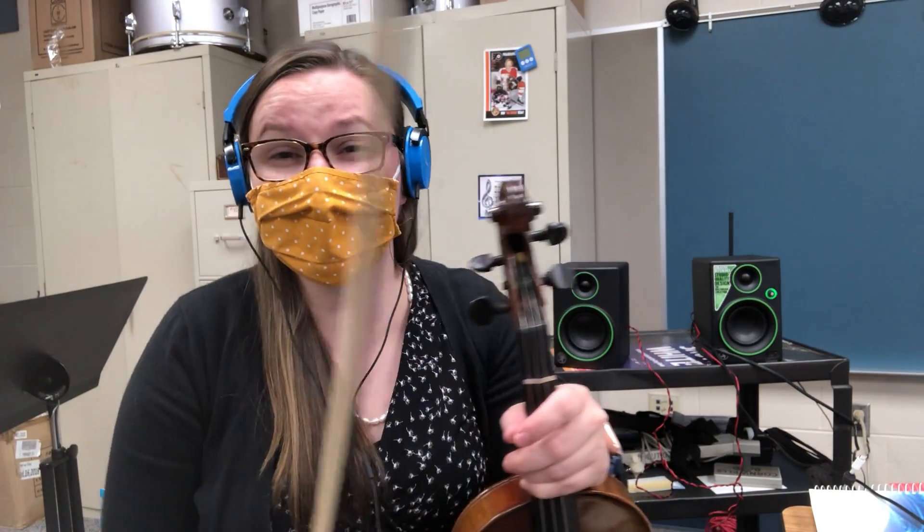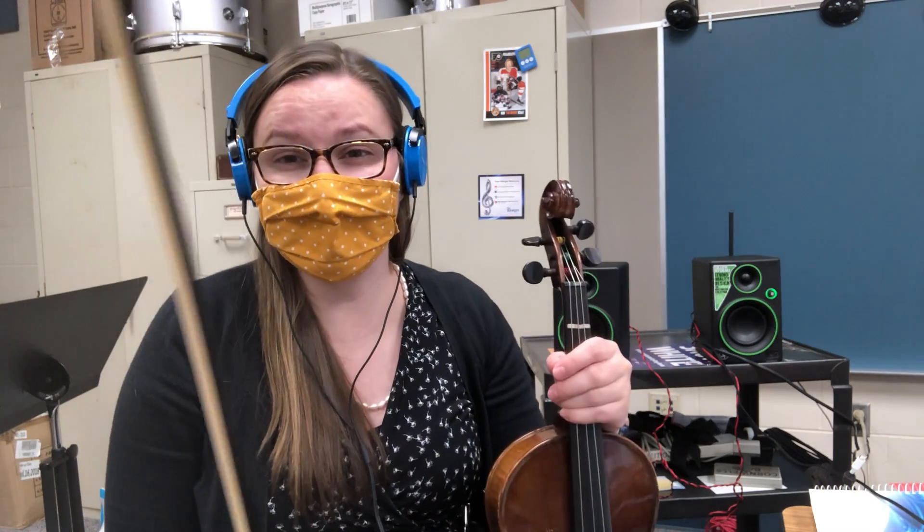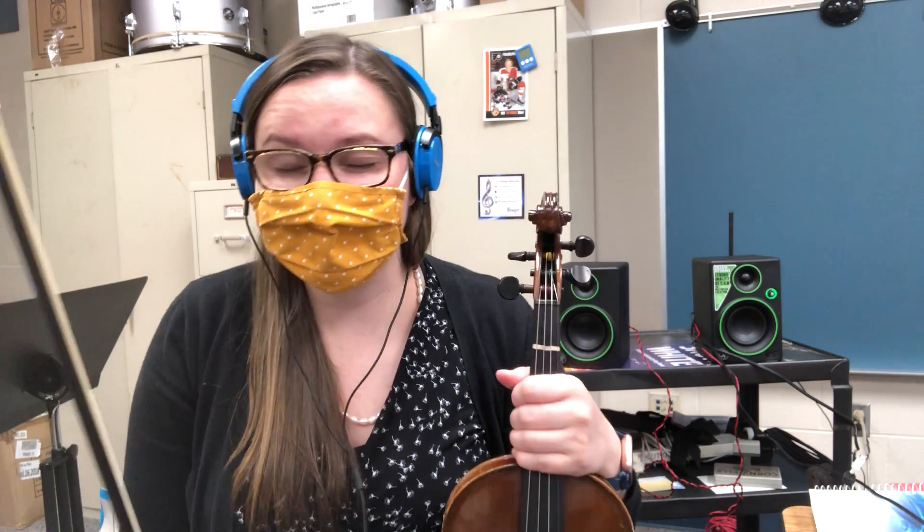Hi, Orchestra! This is Mrs. Sabo here with the Record Yourself track for John Ryan's Polka Violin, the melody part. So this is the melody — this is the faster notes, if that's the part you're playing.